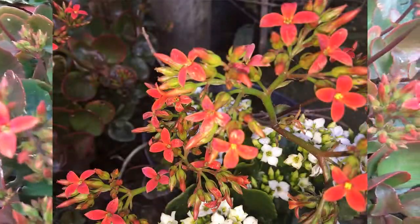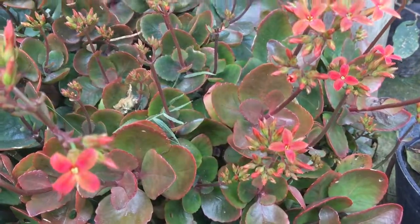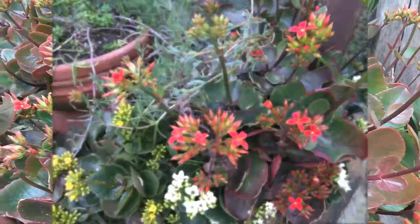Se les puede cultivar a media sombra en el verano, aunque resisten perfectamente a pleno sol, siempre y cuando en esta época se les riegue diariamente, si la exposición al sol es continua.